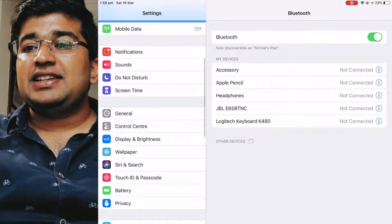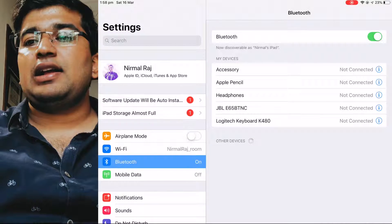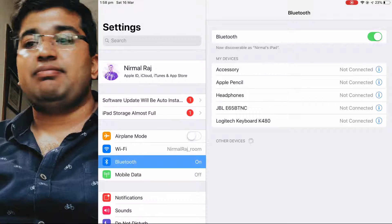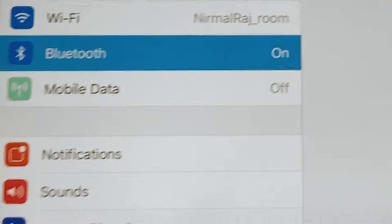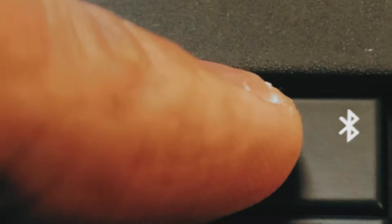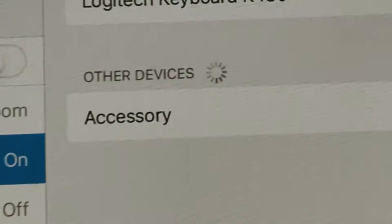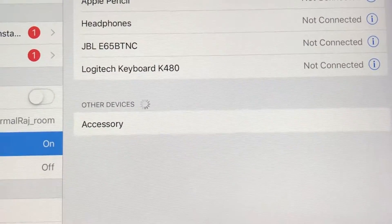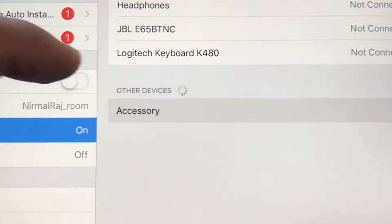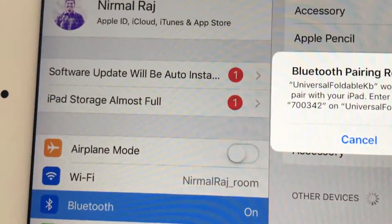I'm going to open up the Settings app and go to Bluetooth. You can see I don't have any devices connected. I'm then going to turn on the keyboard's Bluetooth — you can see it starts blinking, and that's when the iPad recognizes that there is an accessory.